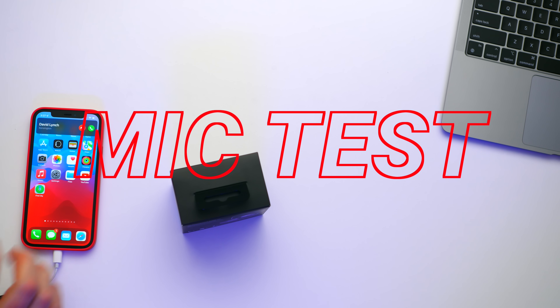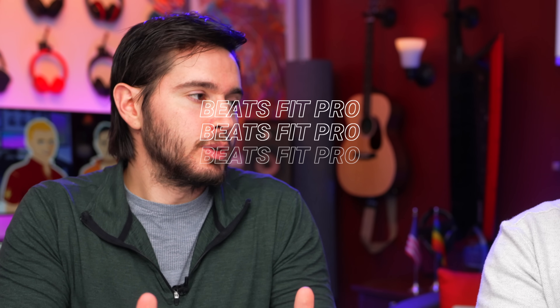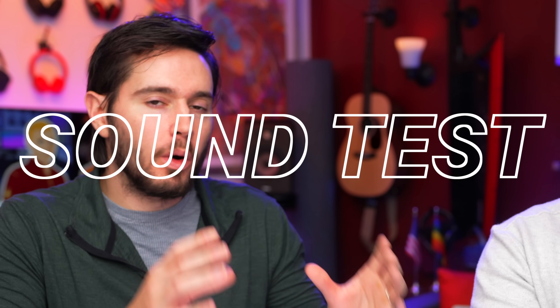This is a test of the Beats Fit Pro microphone. In terms of microphone quality, they sound kind of like a standard Bluetooth headset. It's all about clarity — you're not going to be able to record your next album with these earbuds; it's meant to sound clear, and it does sound clear. Anytime we review a new pair of headphones, we have the same exact test — a one-to-one comparison. We're going to listen to eight tracks, take our notes, and reconvene.